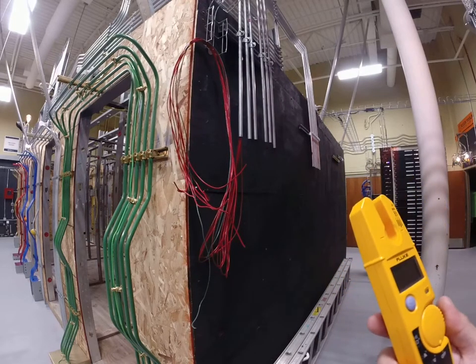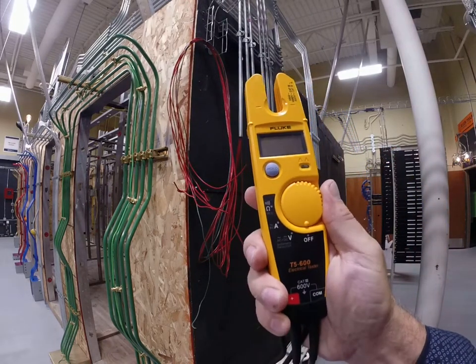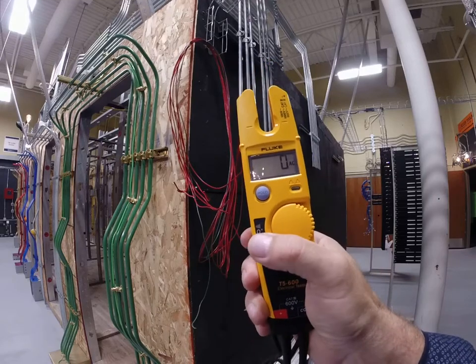What's up guys, Mr. Stark again. I want to show you how to use your meter and test for ohms.